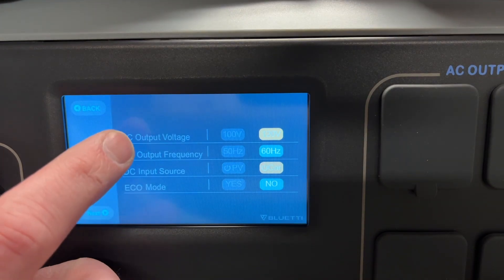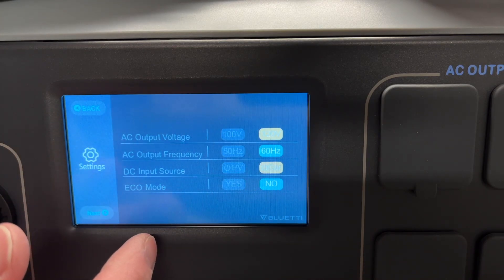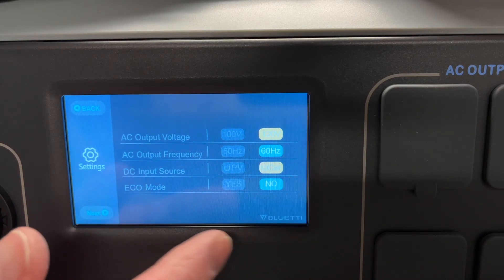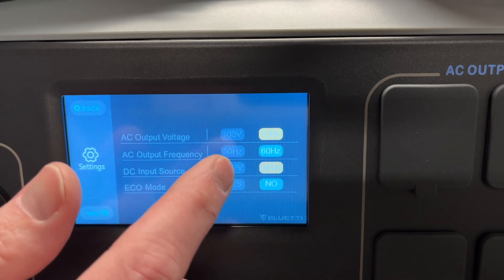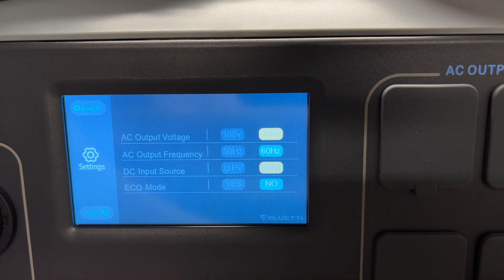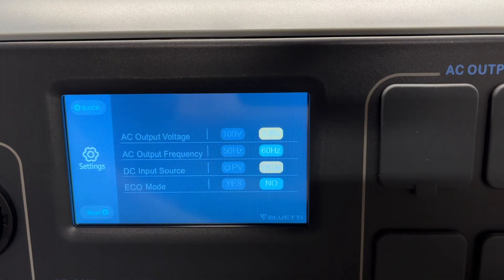Next we can click on Settings. Here we have the AC output voltage — we can do 100 or 120 volts. I'm in the US so standard is 120. The AC output frequency is 50 or 60 Hz — where I live it would be 60. The DC input is PV or car: if you have solar panels, select PV; if you're charging from a car, select car, which is 12 volts. Then you have eco mode on or off, which determines if it turns off automatically. I want to point out that if you're charging from solar panels, the working voltage is between 35 and 150 volts, so you can't charge with lower-voltage panels — although you may be able to with a 12-volt panel in car mode, but I'm not completely sure yet.